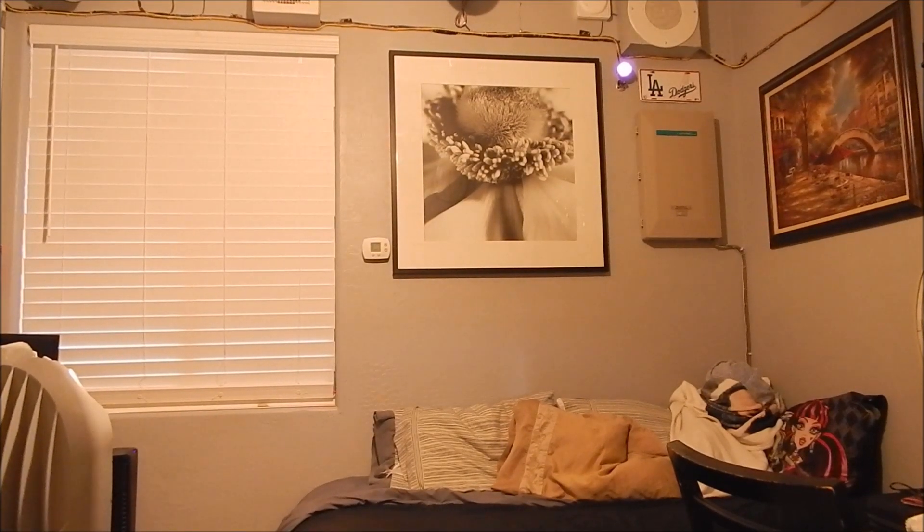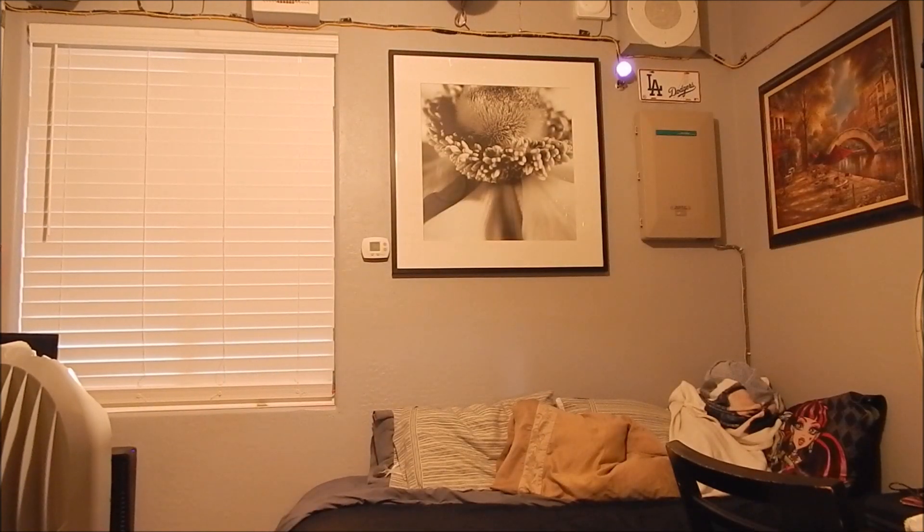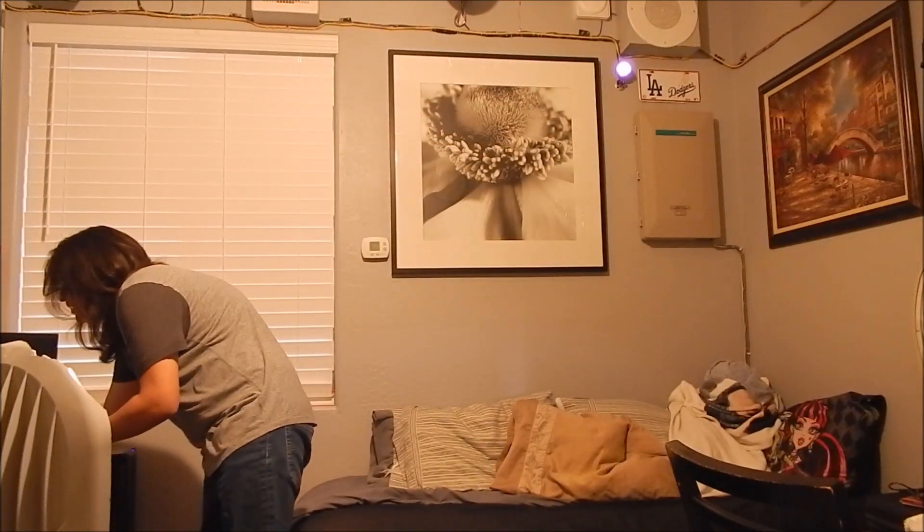Okay YouTubers, here it is. This is my sister's phone with the number set up. Let's get the music playing to simulate a store.